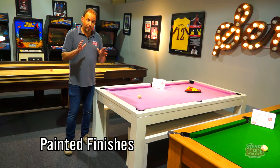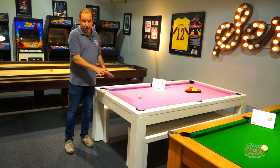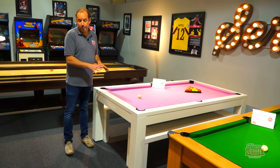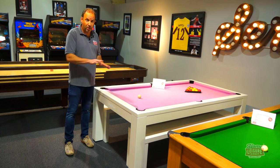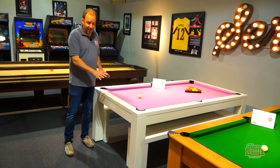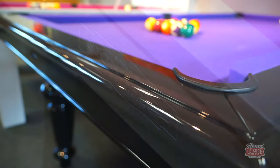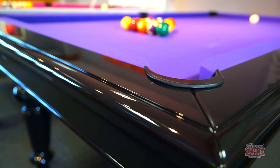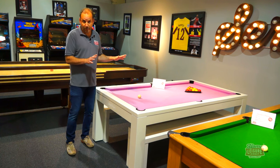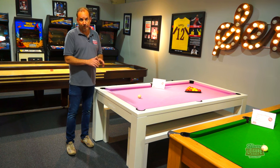Another finish option is high-gloss paint. The signature Hawks table uses a solid beech construction — beech polishes to a very smooth surface that can take ten coats of paint for a beautiful high-gloss finish. We can match any RAL colour, giving you thousands of colour options, so you can match it to your kitchen cabinets or work surface, for example.